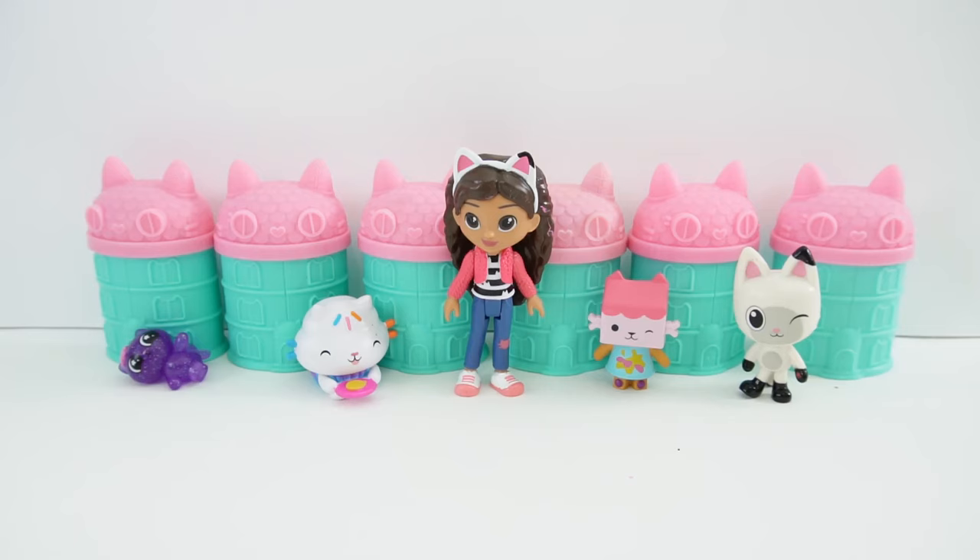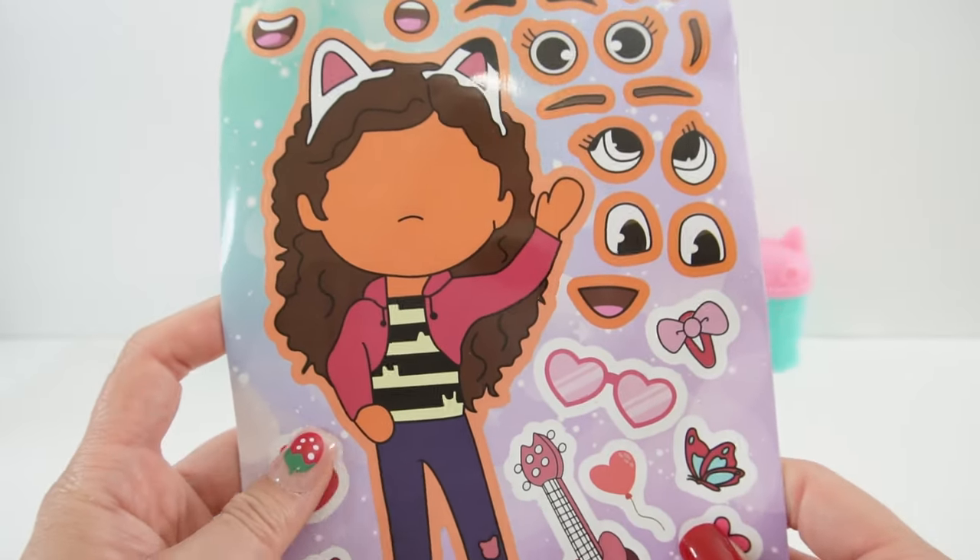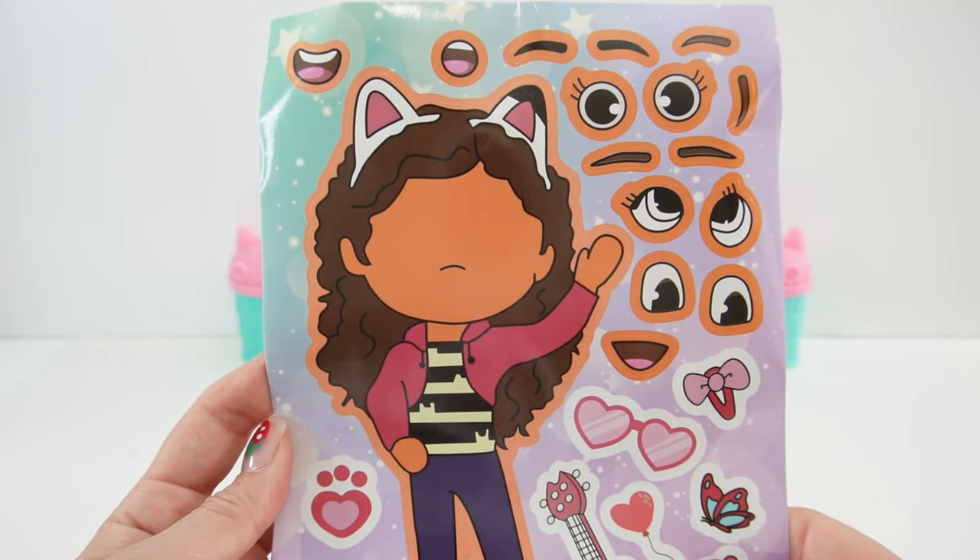Hi everyone! Welcome to Evie's Toy House. Today we're making a poster for Gabby's Dollhouse, and we're gonna make the poster with these Make-A-Face sticker sheets.